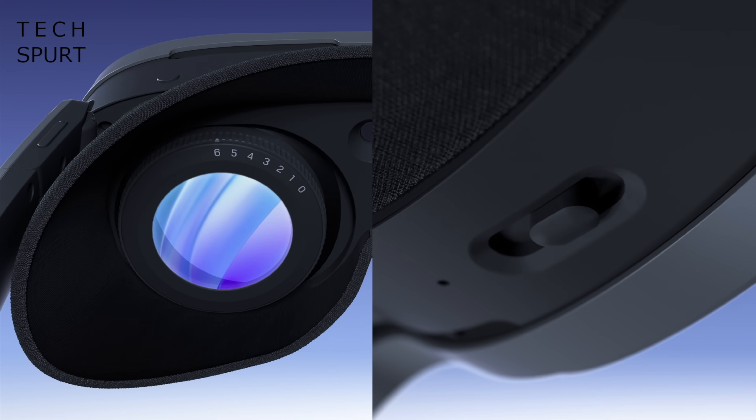HTC has also added adjustable diopters — a feature I loved in the Vive Flow headset — so if you normally wear glasses, no worries. Once you've tweaked the sliders to match your eyes, you'll be able to view the visuals perfectly clearly without any corrective eyewear.